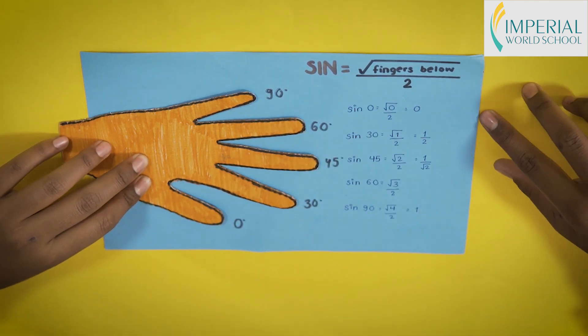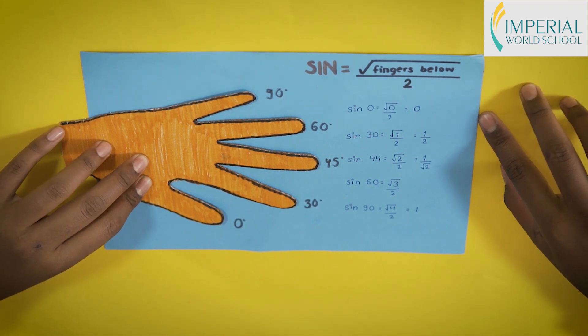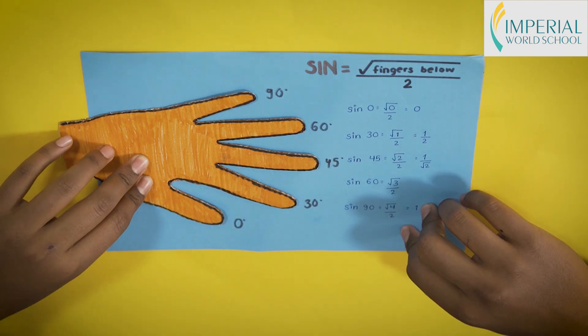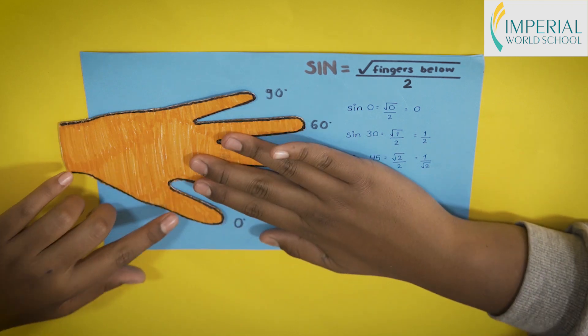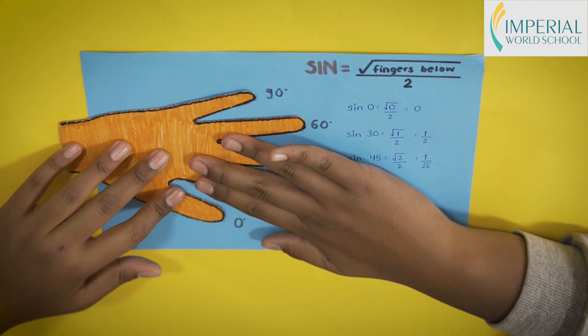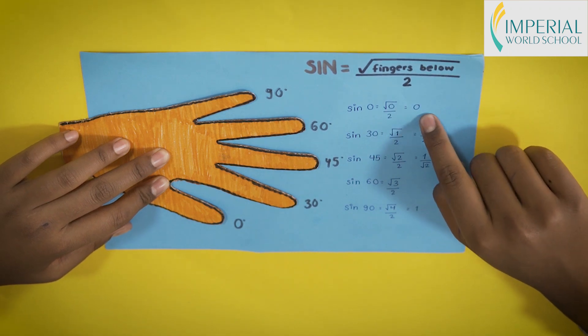We are going to find the values of sine, which has its own special formula: square root of the number of fingers below, divided by 2. To find sine 0°, there are no fingers below the thumb, so it is √0 / 2, which equals 0.